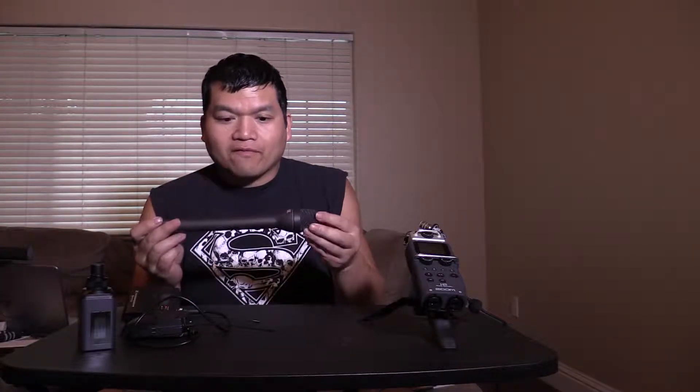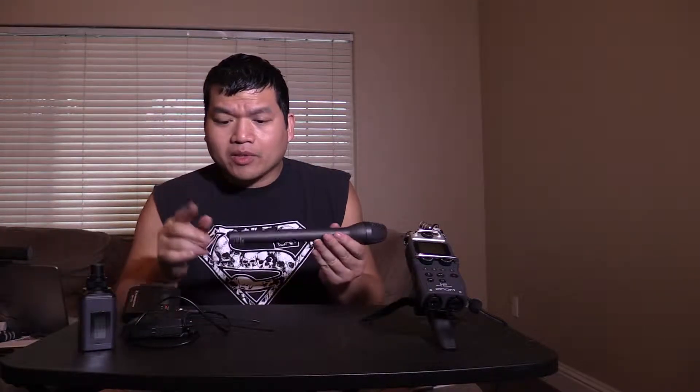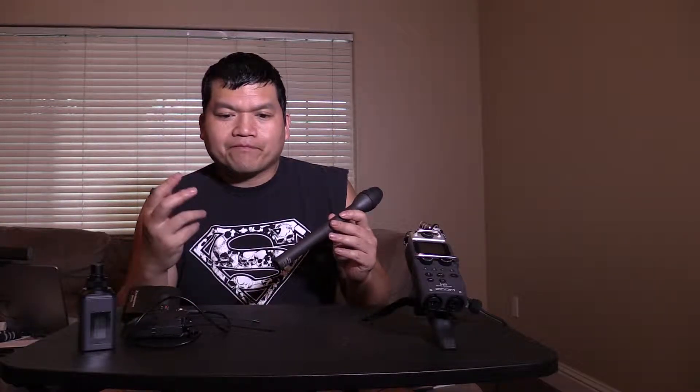I wanted to show you from my other YouTube videos the Rode microphone, which I really like the form factor. It's long, it's great, it's omnidirectional. When I hook this up straight into my camera using XLR, it works great. But when I hook it up to my Zoom, it's not that great. You have to turn up the gain all the way to 10, and then you hear the ambient noise — the feedback. So it's not that great.